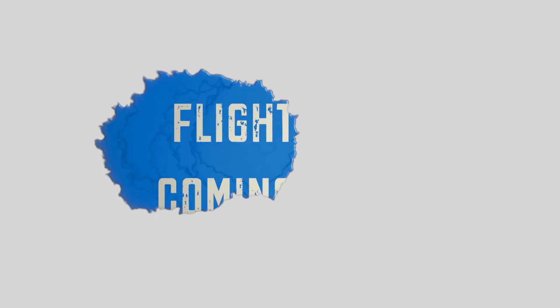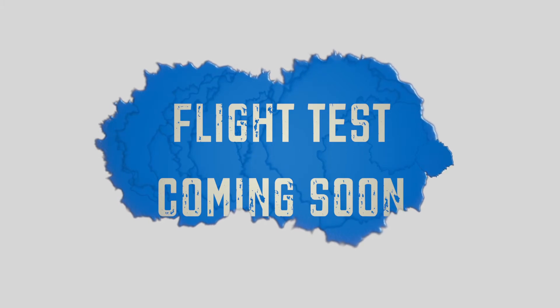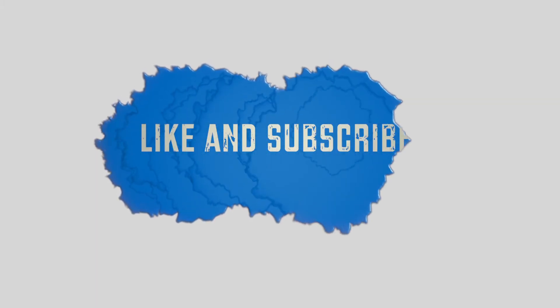I will be doing a flight test with the drone later on — I'll put the link in the description as soon as it's available to watch. Thanks for watching, and remember to like and subscribe.